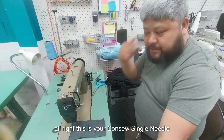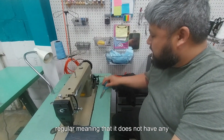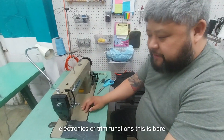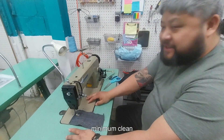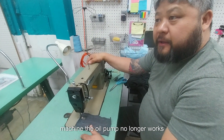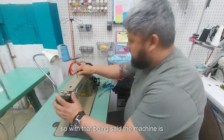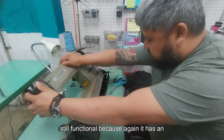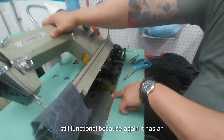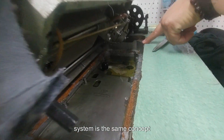This is your console single needle machine — regular, meaning it does not have any electronics or trim functions. This is a bare minimum, plane-change kind of machine. Unfortunately, due to the age of this machine, the oil pump no longer works. With that being said, the machine is still functional because it has an oil pan with low and high marks, and the draining system is the same concept.